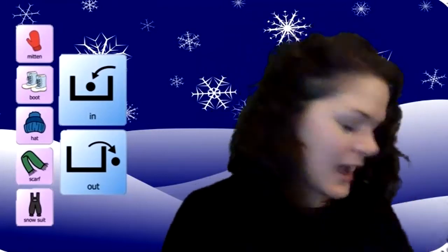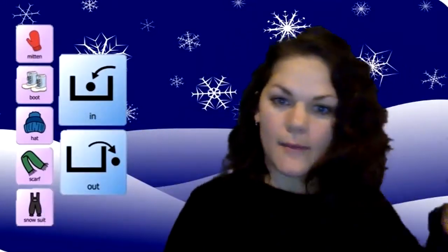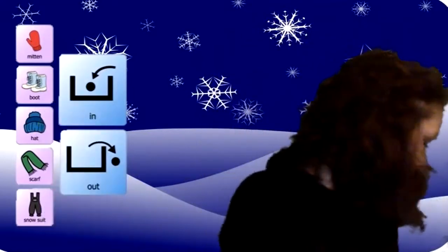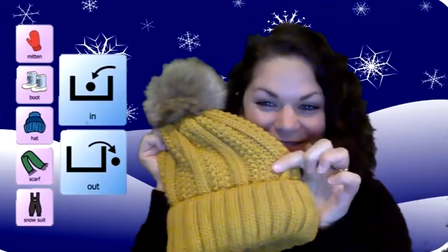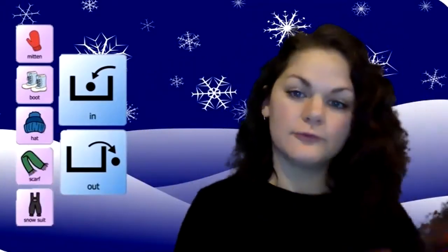So I need you to grab a mitten. Got my mitten here — see, mitten. A boot — here's my boot. A hat — my hat's yellow. A scarf — here's my scarf, black and red.